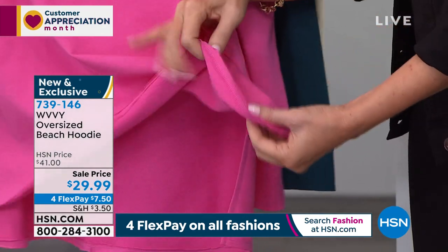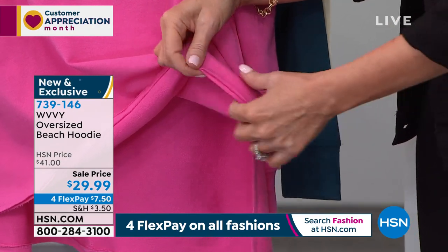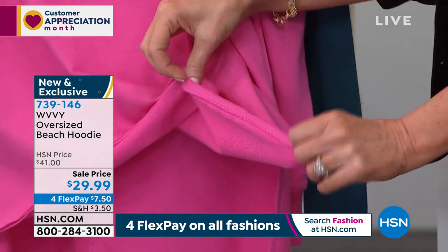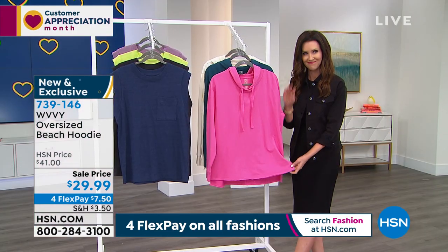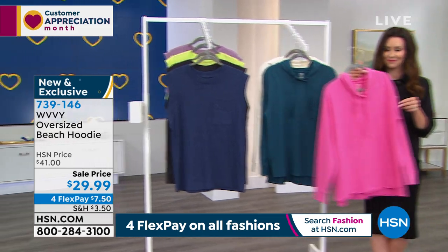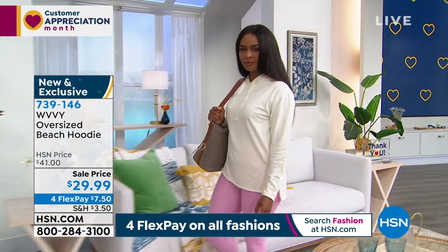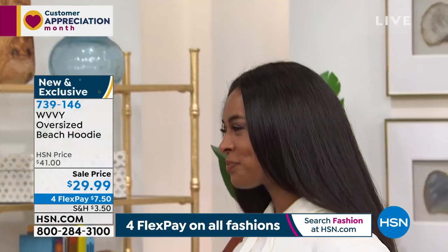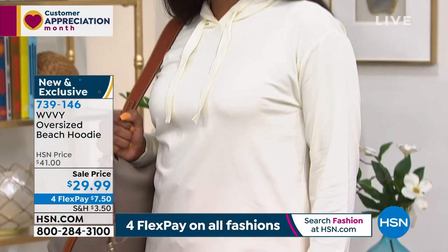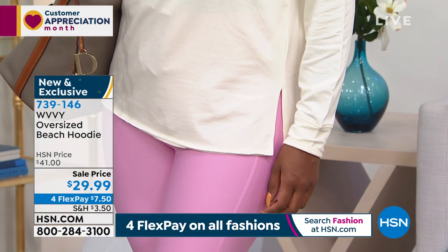That raw hem is super in right now, but it's not going to come undone. We created it so it has that backstitching, and it's not going to come undone when you wash it. You can machine wash and dry — it's not going to fall apart. This is a very high quality piece, which is super important. All the Wavy items really stand the test of time. Because when you're investing in a piece, even at this great price, you still want it to last as long as it can. And this is going to do just that.